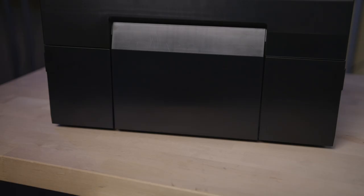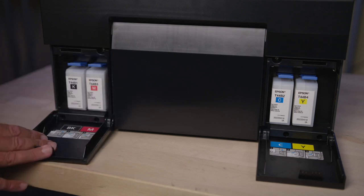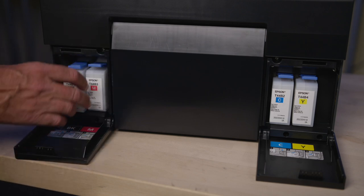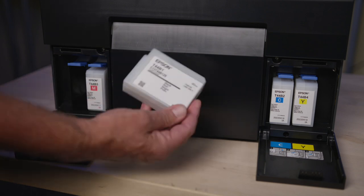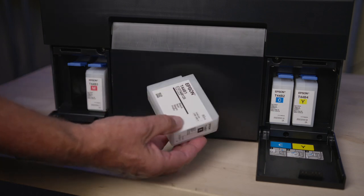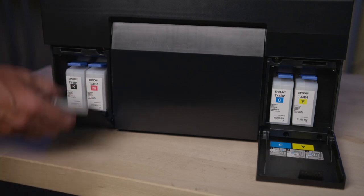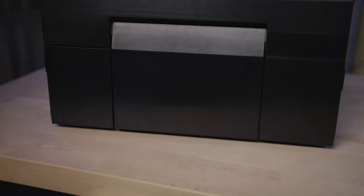Another feature of the printer is the easy-change inkjet cartridges for all four colors. With a simple lever, the operator can access the large industrial-sized cartridge for high-volume printing. They are easily installed in and out, with easy access for the operator.